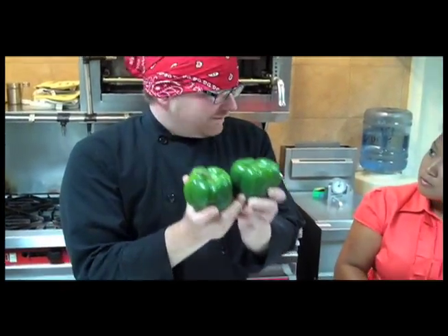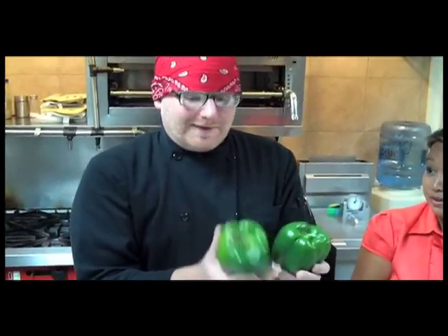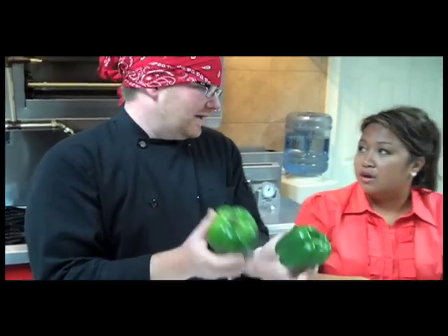We have green bell peppers — 68 cents a piece, maybe even 58 cents a piece, versus the reds, yellows, and oranges, which cost more.